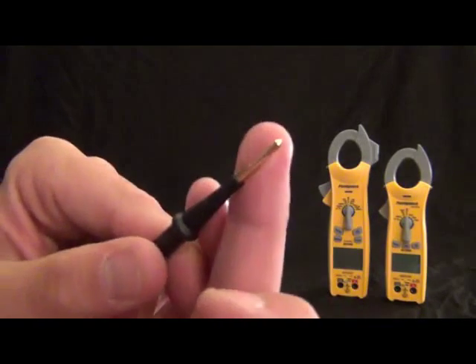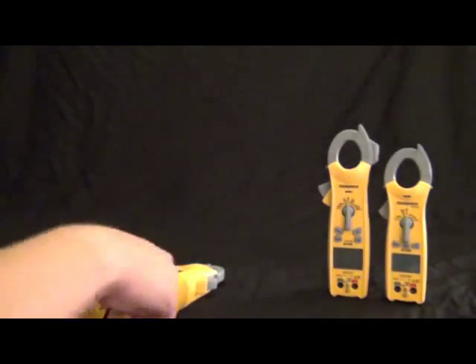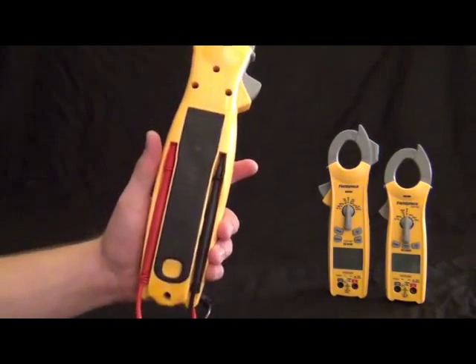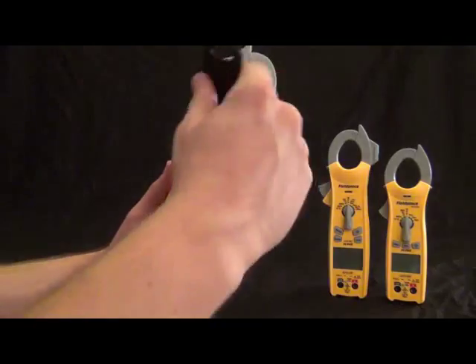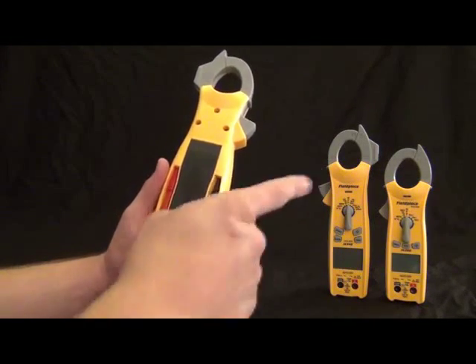This also has a magnet. It's our first clamp meter with a magnet in the back, and actually all three of these have magnets. I'll show you the different styles as we go through them. It's really cool — just get the magnet up there and slap it on the system to get it out of your way.